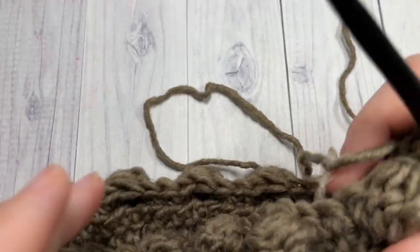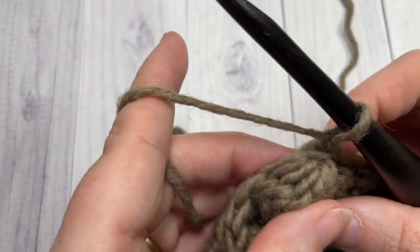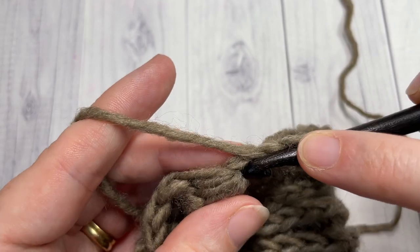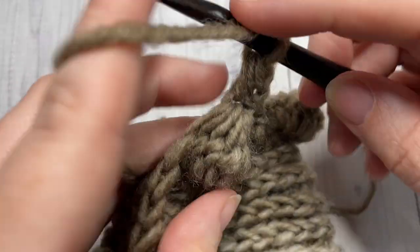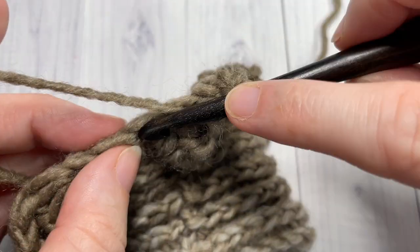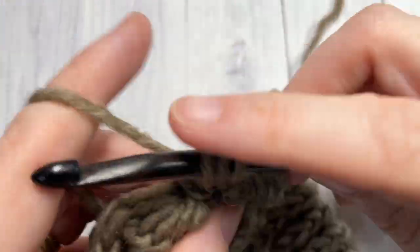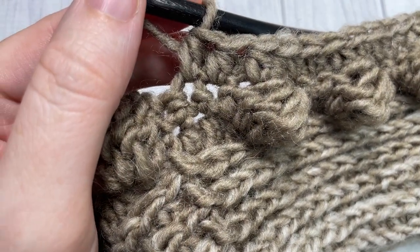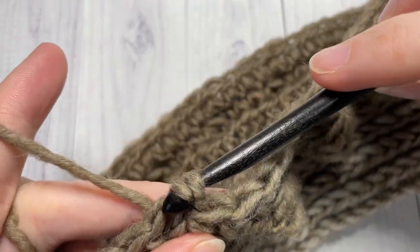At the end of round seven, join with a slip stitch into your first stitch, chain one, and then turn your work — you want the outside of your work facing again. For round eight, work one half double crochet stitch into each stitch all the way around. When you come back to your first stitch, join with a slip stitch into your first stitch.